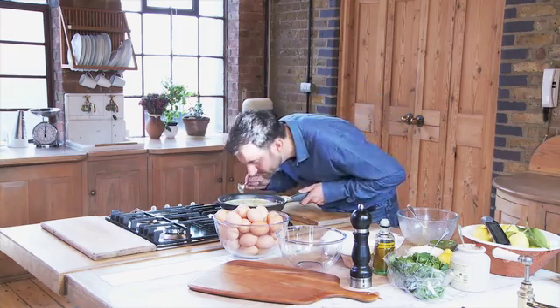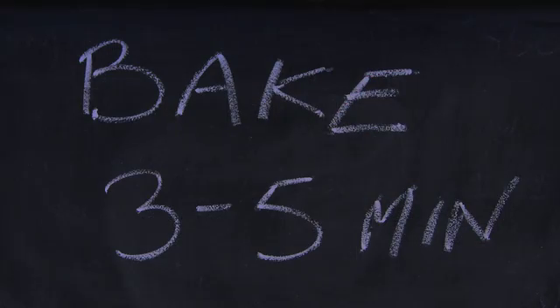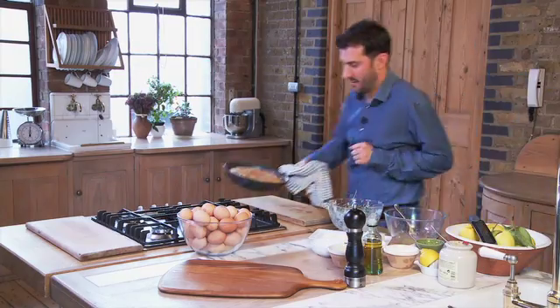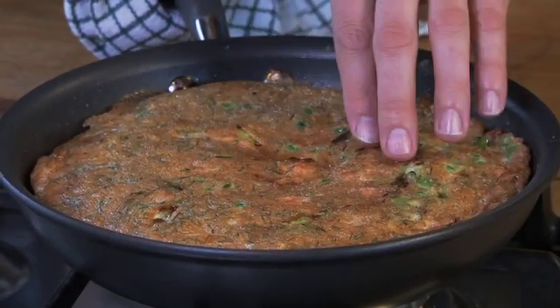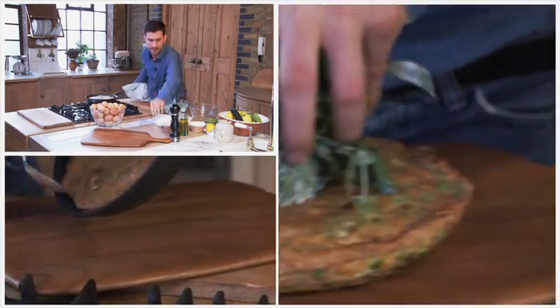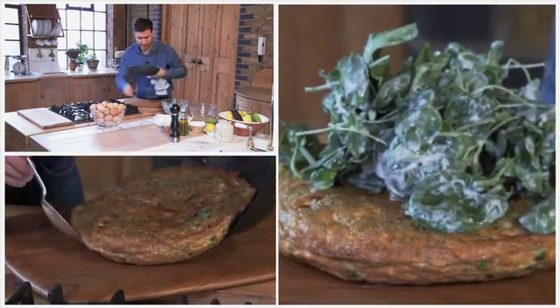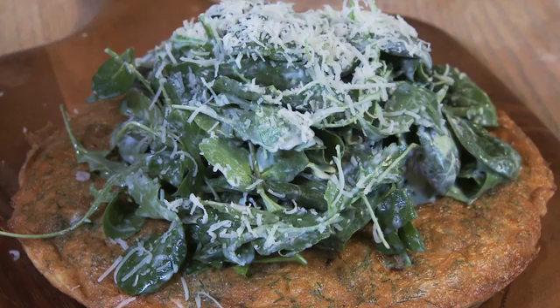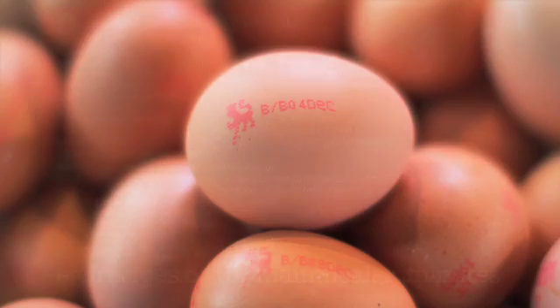You just want to just lightly set the bottom. Delicious. Okay, so that's ready for the oven now. Look at that — fantastic, lovely brown. That little bounce shows me that it's nice and moist and still slightly undercooked in the centre. So I'll get my board, and there you go — that is my smoked salmon and pea frittata. Thank you so much.